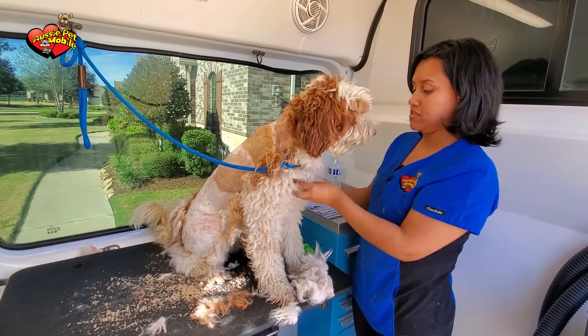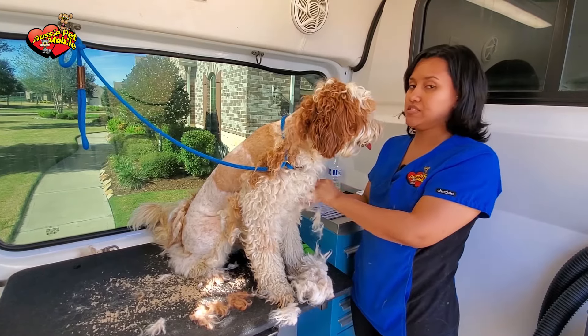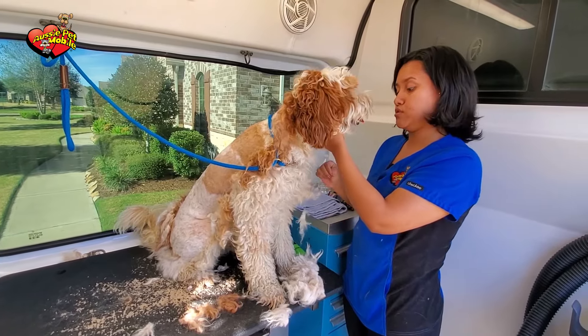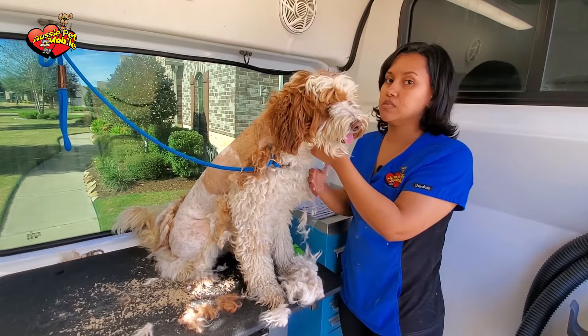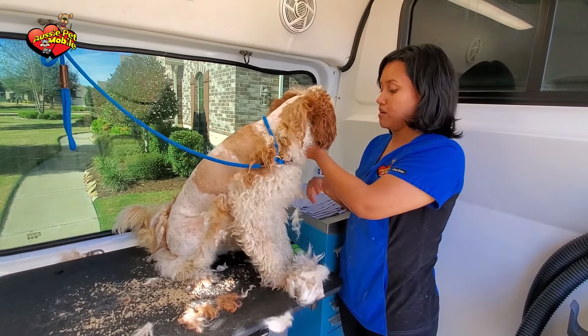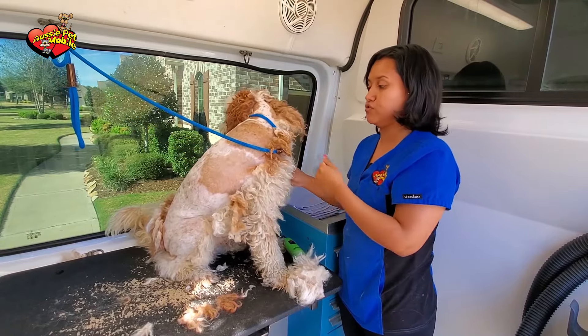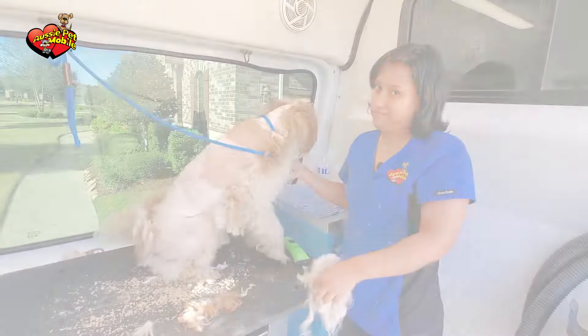Sometimes, because these procedures are very painful for dogs since the mats are attached to the skin, they do tend to try to let us know that they don't like it and that they want us to stop. One of the ways is trying to bite us. They might not be wanting to hurt us, but they do try to tell us to stop, and one way that they know how to do that is to bite.